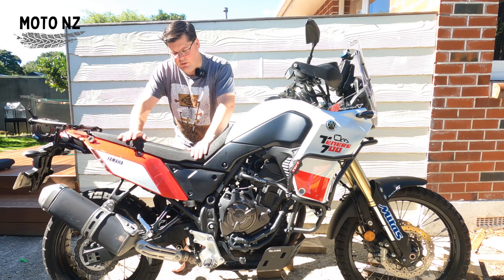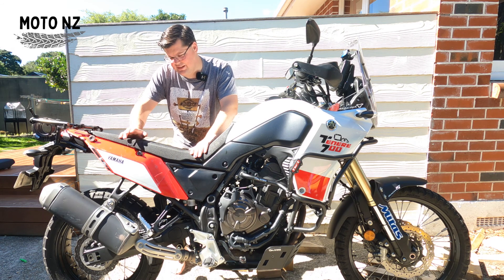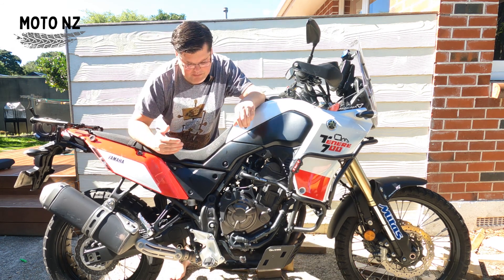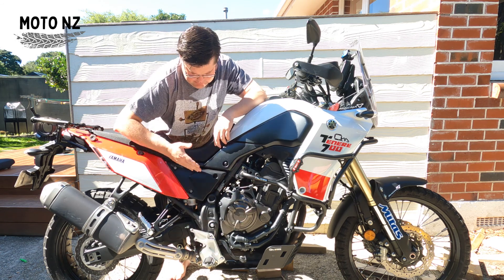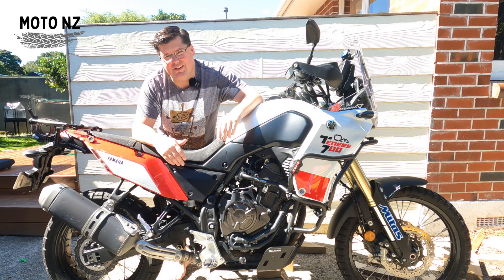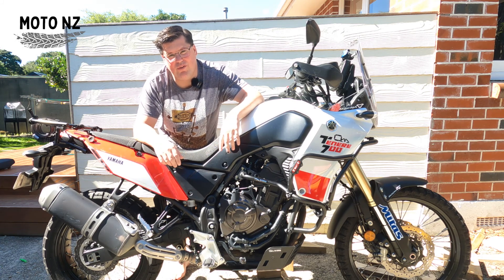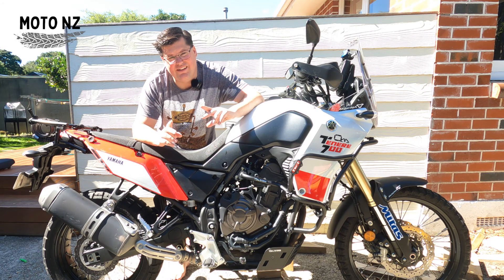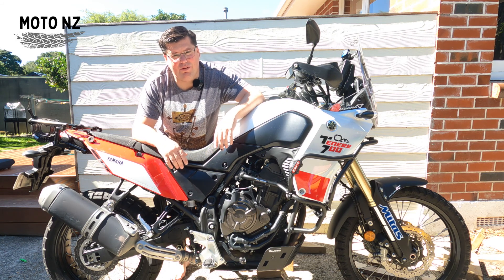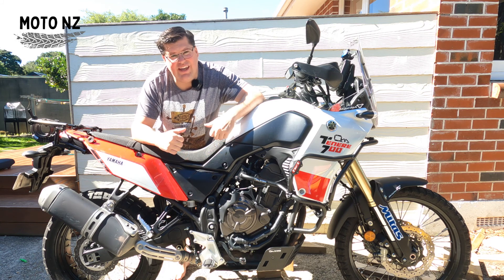There we go — we've lowered the seat height by 20 millimeters. Of course that's going to have a slight impact on the angle of our knee from the pegs to the center position, but 20 millimeters I don't anticipate being that much, and it might just be enough to get my foot on the ground. There is another option — a lowering link — we're going to do that in a future video, so hit that subscribe button, hit that like button, follow along. Let's take this out for a bit of a road trip and road test it.